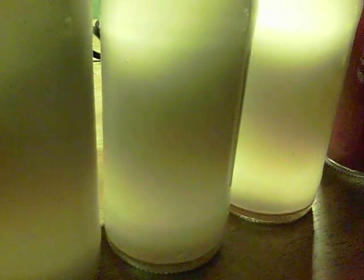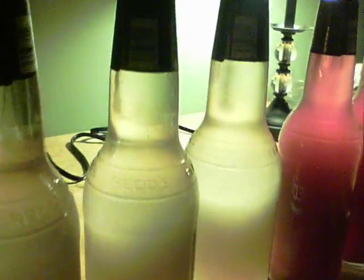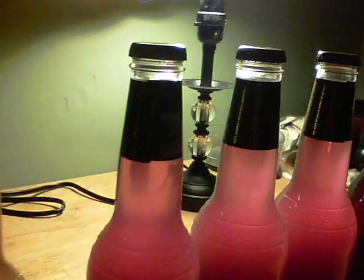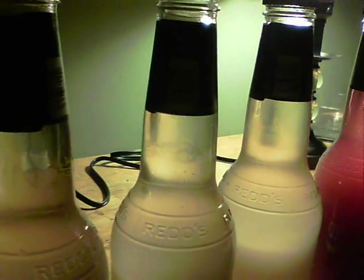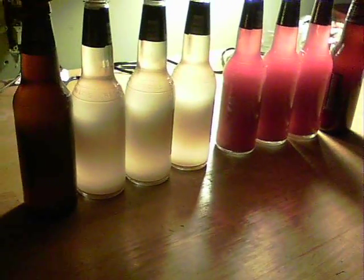I've left the bottles for a few hours now and you can see, particularly on the white, that it is clearing quite nicely at the top. We've got a few bubbles too so it doesn't look like all the yeast was removed in the filtration - you can see it's darker at the bottom as it was when first put through the filters, but at the top you can see it's nicely clearing, you can see right through it. The red is also clearing out, so might give it a week and refilter - clearing quite nicely.